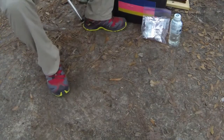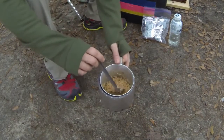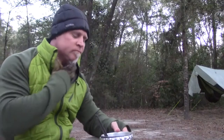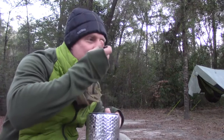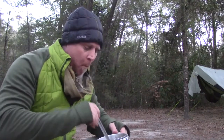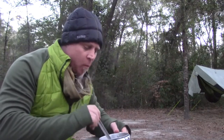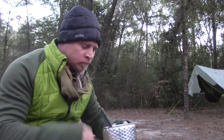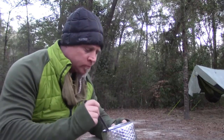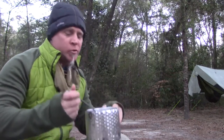We got a bowl. Oh yeah, that looks good. It's starting to get chilly. Oh yeah. Mmm, that's good. It's real good.